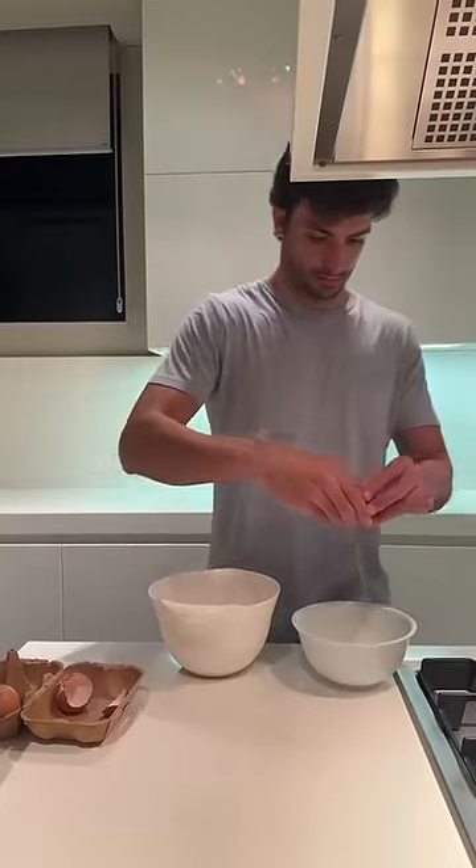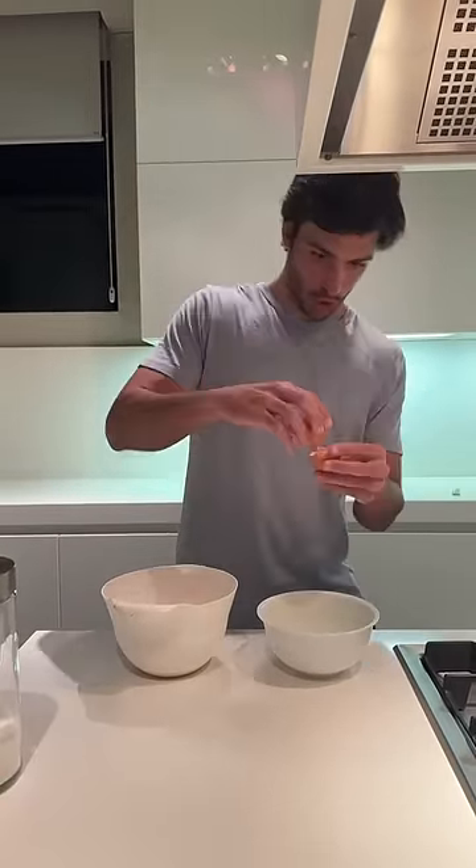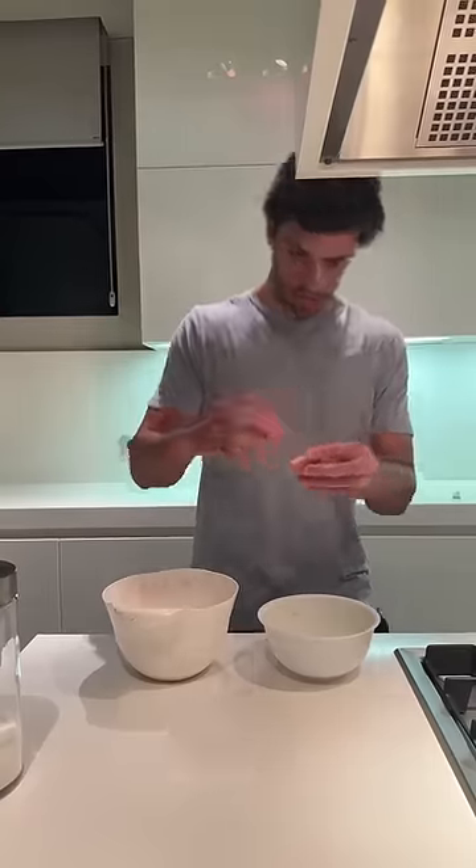Get the eggs. You separate the yolk from the whites.